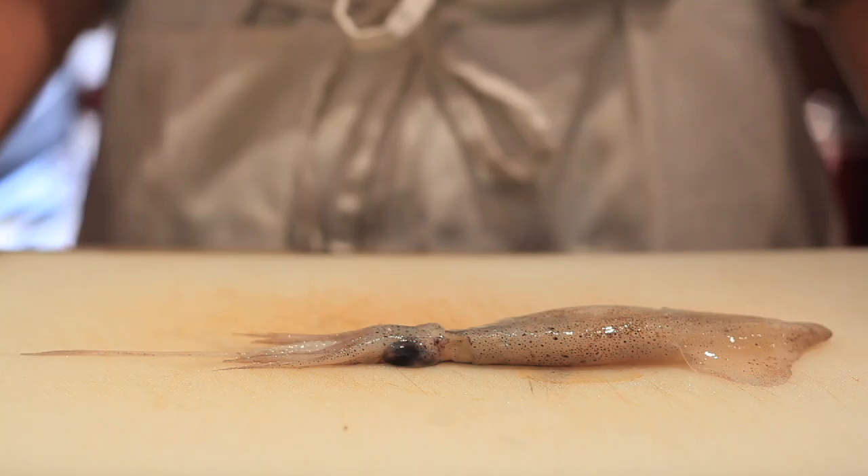Right now I'm going to teach you how to work with a whole squid. A lot of people will buy the tentacles already cut and cleaned, but it's like $2.99 a pound if you get a whole squid, and it really doesn't take that much talent to learn how to work with one of these guys.